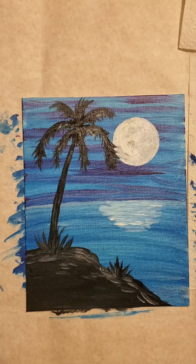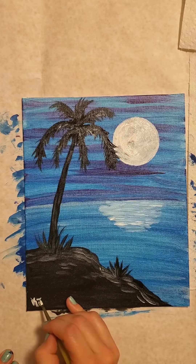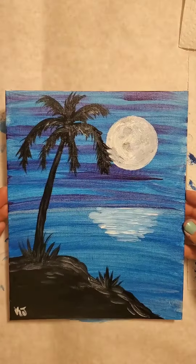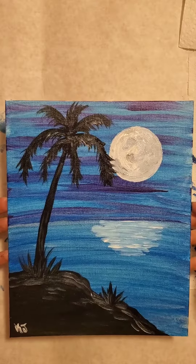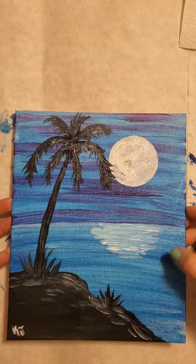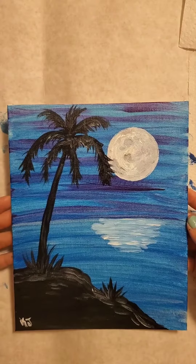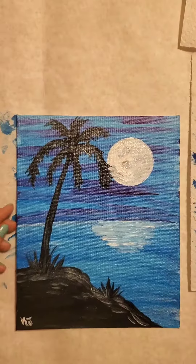I'm taking the black that's still wet on my bristles and mixing it with some pearl to make a very dark pearl - a light silver. This is the color I want to use on the moon to add dimension and craters. Scrape off all the excess, then tap a little bit into the areas we dug out on the moon. If you want deep craters that really pop, wait until the white layer dries before applying the dark pearl. You can always come back and add more another day.